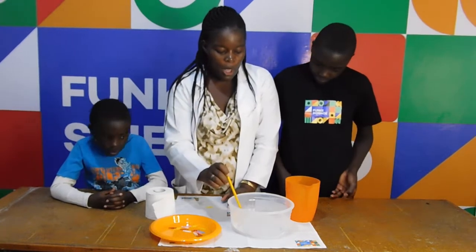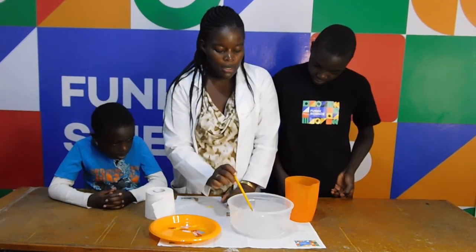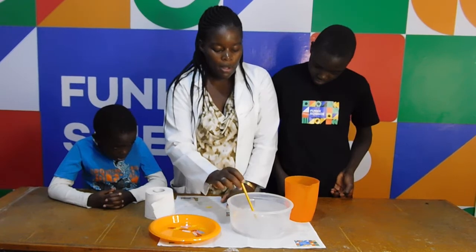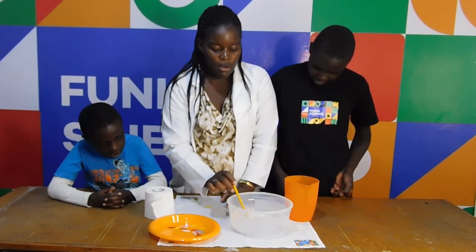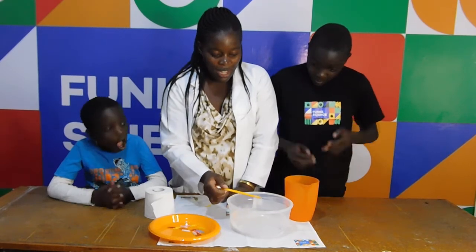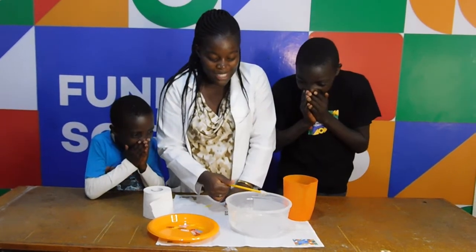Then you see with my pencil — poke one side, poke another side. Poke, poke, poke till all of it falls on the ground. And look. Wow. It's floating!